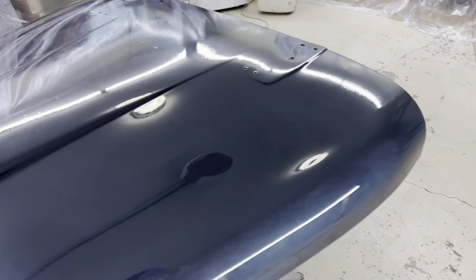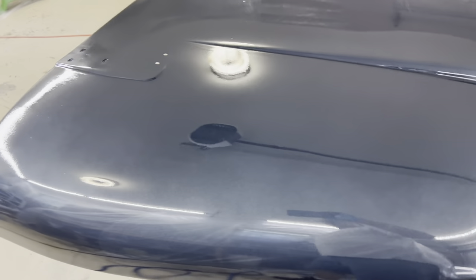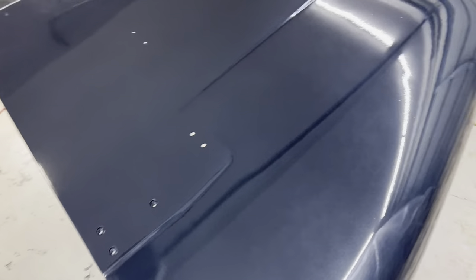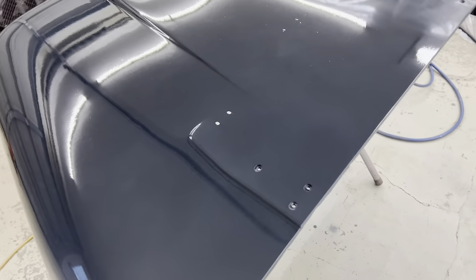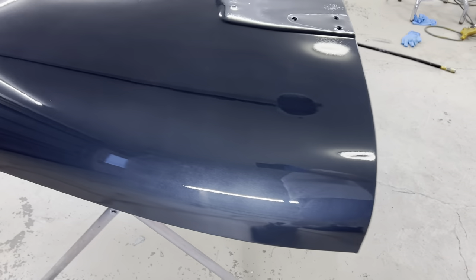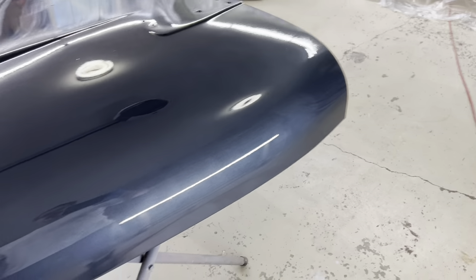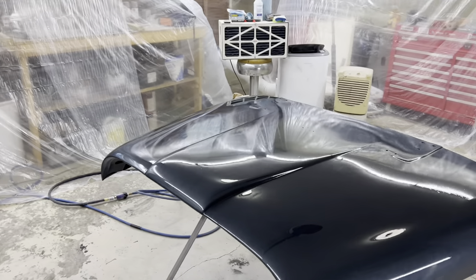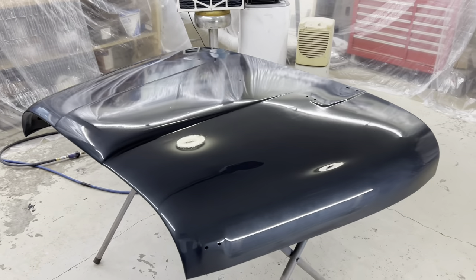I don't really see any lighter or darker spots. It's a little bit hard to tell on the top though because the lights aren't directly above, but shining right at the side, it looks pretty consistent. It's the first time I ever shot metallic, so it's definitely more challenging. I'm going to let this dry, go clean my gun and get ready to wet sand the doors.